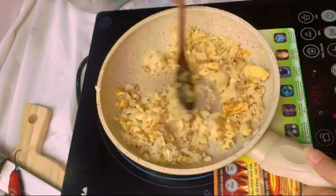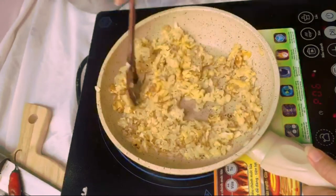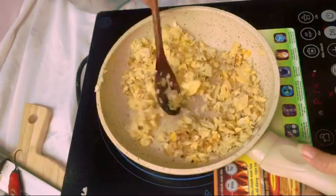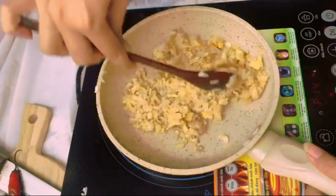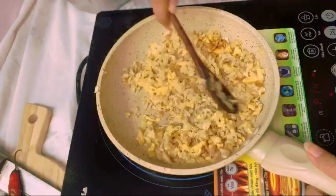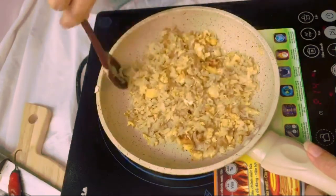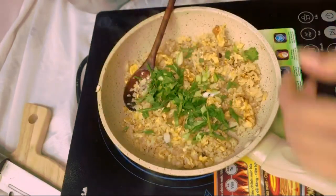Mix it well — everything is nice and caramelized right now. Keep stirring; you can see there are starting to show some burning bits, which is good because it's going to create so much flavor.